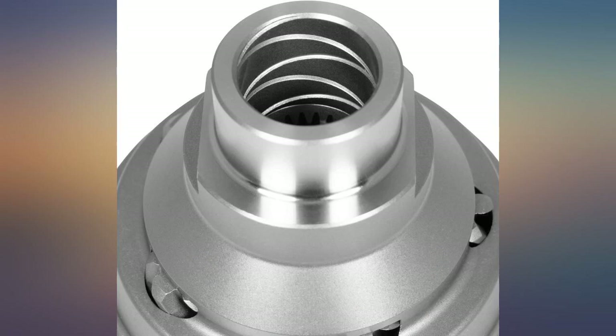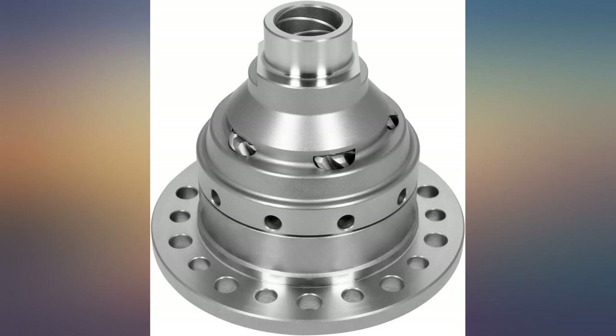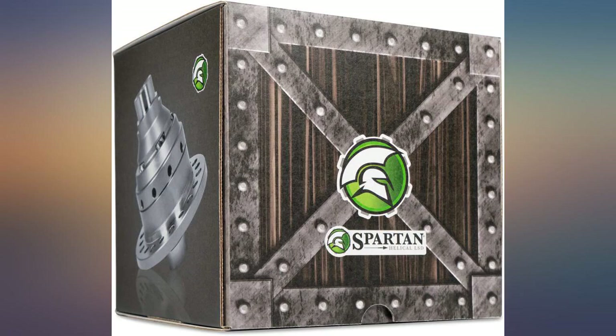With proper brake input it basically turns into a locker — way cool. Probably not good for rock crawling, but I don't do that. This helical LSD has helped transform my Jeep into a very capable off-road rig.